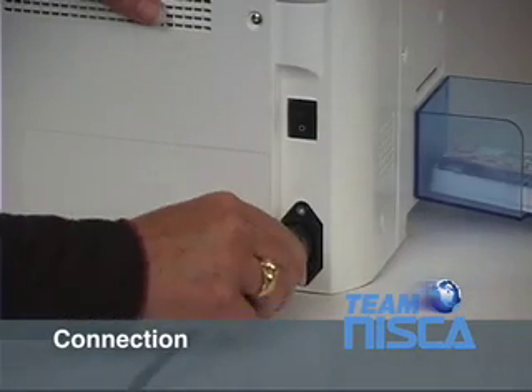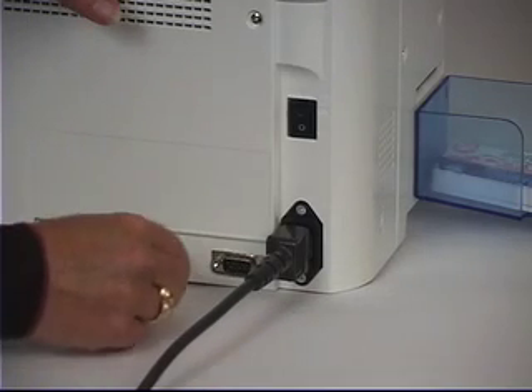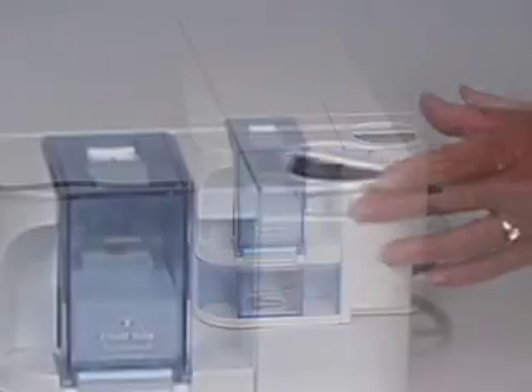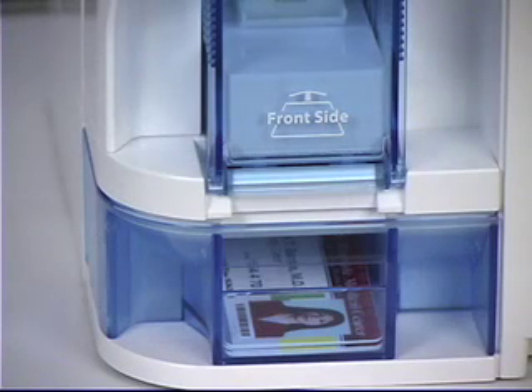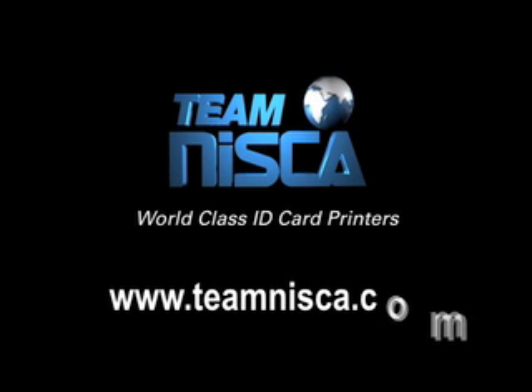Connections and configuration. For installation, all of your power and interface connections are on the back of the unit. For convenience, Niska has incorporated a rotating display. The display will allow you to place your new printer in any orientation on a desktop or cabinet without having to maneuver the printer for viewing the display. We hope that this video has helped you become more familiar with your Niska PRC101 printer. Be sure to follow the basic maintenance procedures to maintain quality and ensure longevity of your card printing system. Visit our website at www.teamniska.com for more information about our entire line of world-class identification card printers.